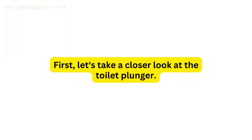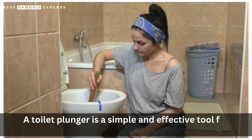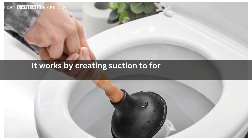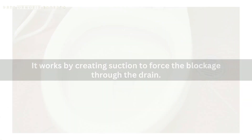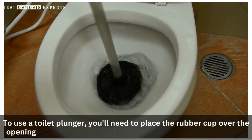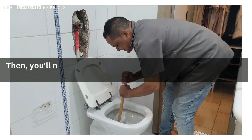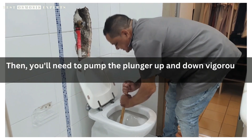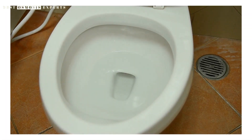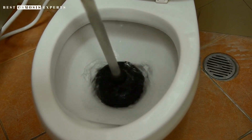First, let's take a closer look at the toilet plunger. A toilet plunger is a simple and effective tool for clearing clogs in your toilet. It works by creating suction to force the blockage through the drain. To use a toilet plunger, you'll need to place the rubber cup over the opening of the toilet drain and push down gently to create a seal. Then, pump the plunger up and down vigorously to create suction and force the blockage through the drain. If the blockage is severe, you may need to repeat this process several times to fully clear the clog.